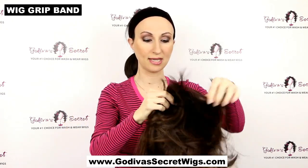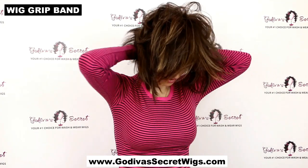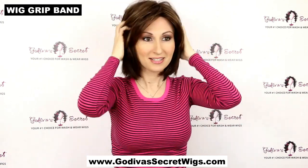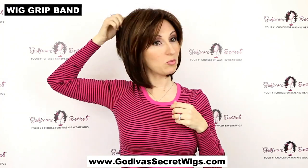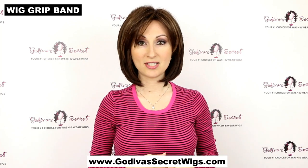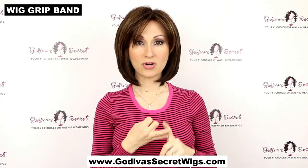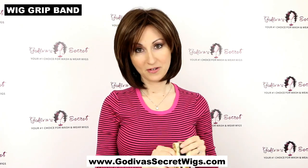Then I put my wig on just like normal, tucking my own hair in the back. Once the wig is on, I'm literally pulling it and it's not going anywhere. The wig grip band is our number one way to keep your wig very, very secure — it will not slip no matter what. It comes in blonde, brown, and black in three sizes.